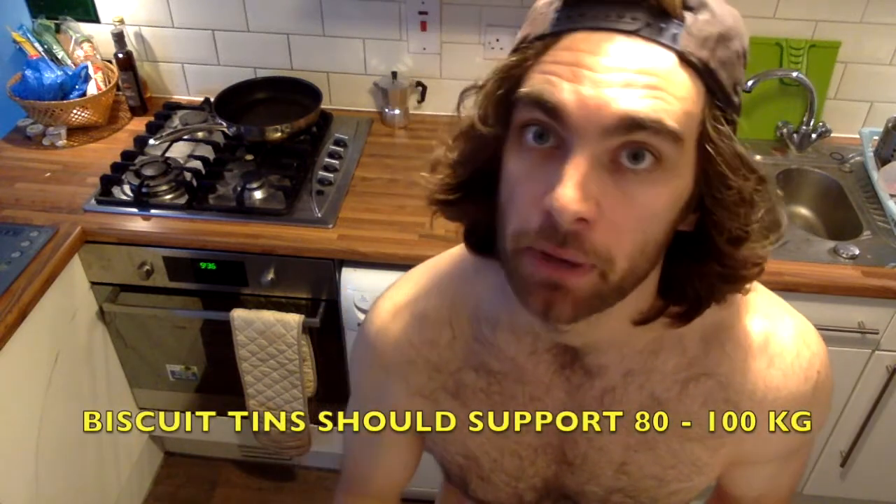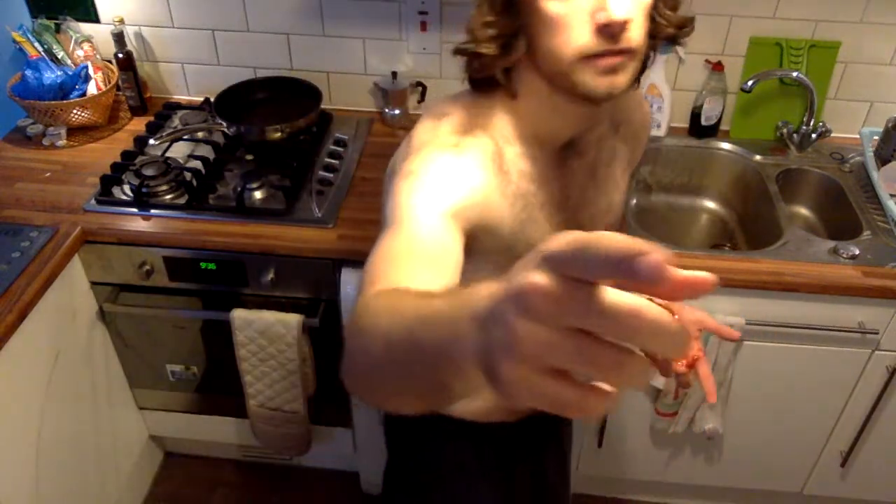I hope you enjoyed that little workout — that's it for today. I had a little play around myself on the tins and they're not really stable for human weight, and I've cut myself quite badly. Do make sure that they can support 80 to 100 kilograms before you use them. See you next time.